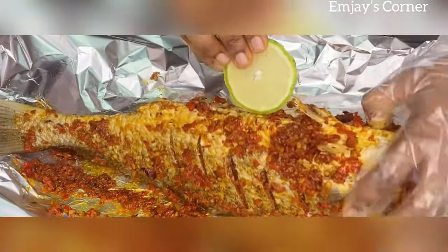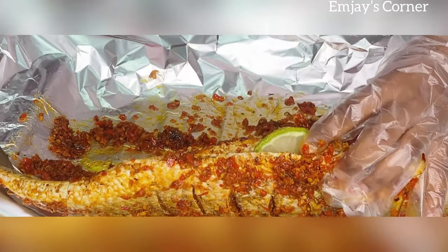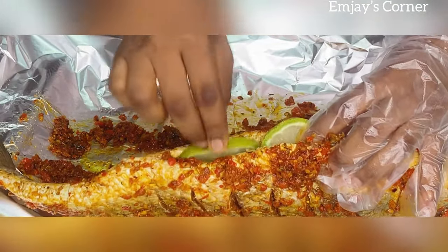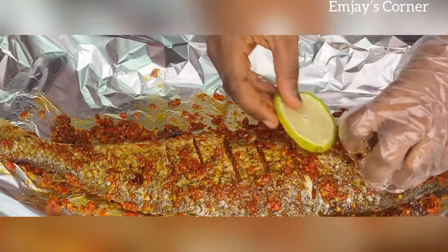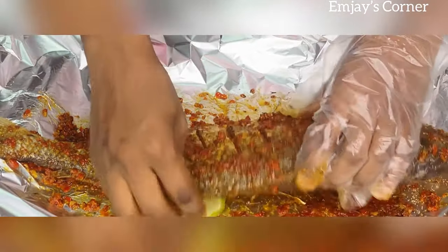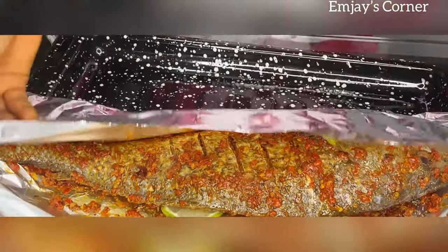Once you're done rubbing the sauce on it, the next thing is to put in your lemons. Because what is fish without lemons? Guys, if you're grilling your fish without lemon then you're missing out! Make sure to put it in different parts of the body just the way I did, and you will see the difference if you've not been doing this already.